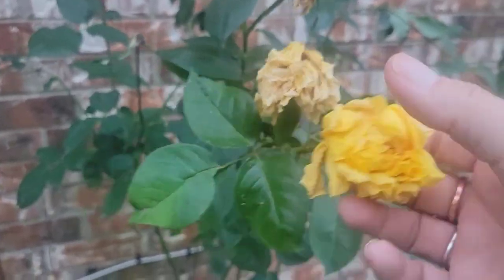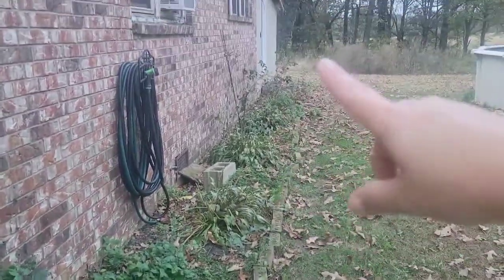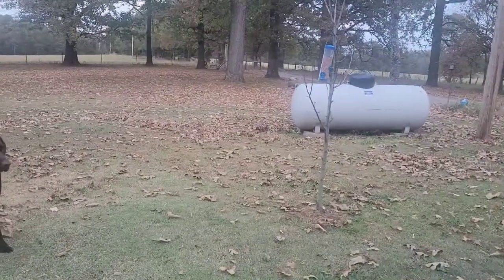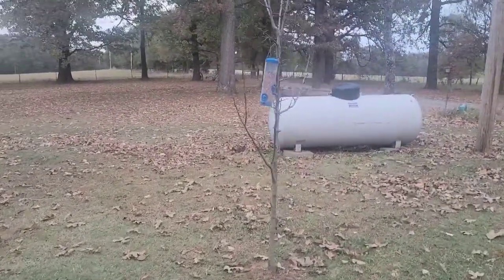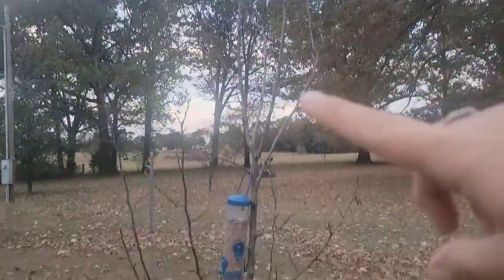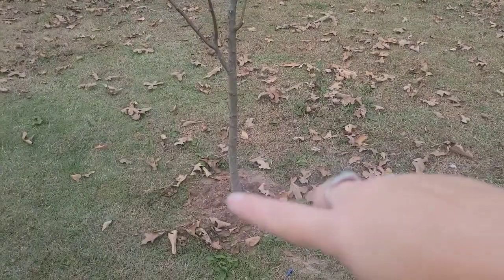We've got lemon balm dying back and some little yellow roses — oh, that smells good. Most everything through here will die back fully in the wintertime. I want to take you over to what we've recently put in the ground because I don't think we did any videos on this. This is our pear tree that we had in the backyard and we transplanted it over here to our side yard to be closer to home and make it easier to water.